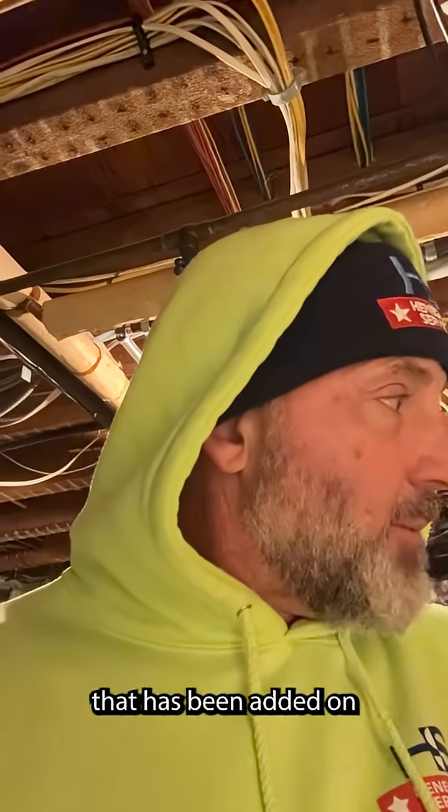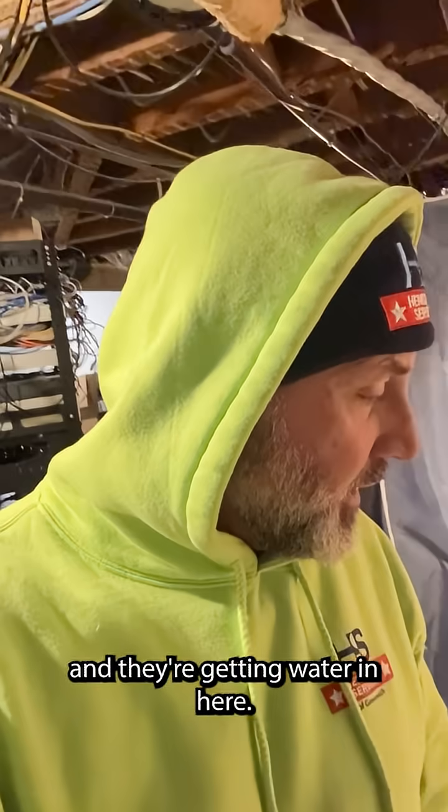We're working in New Canaan and we've got this beautiful house. This is an old house that has been added on and added on and added on. We're in part of the basement, the original part, and they're getting water in here.